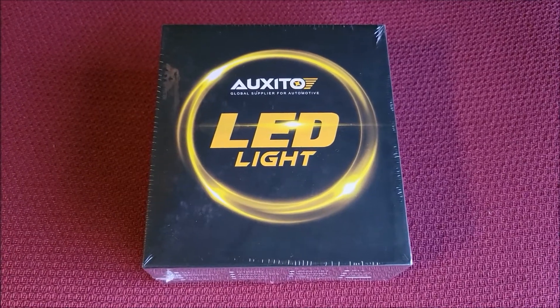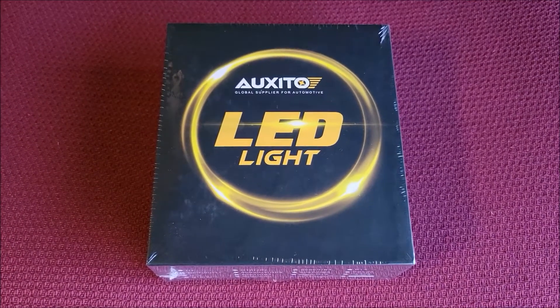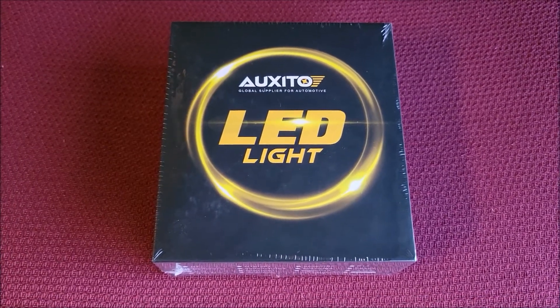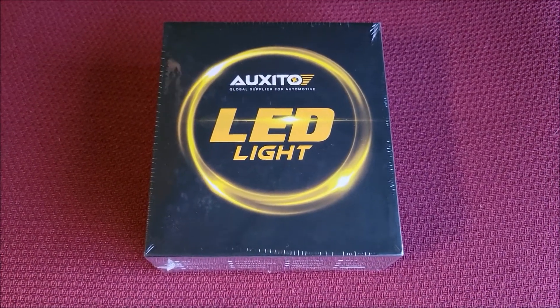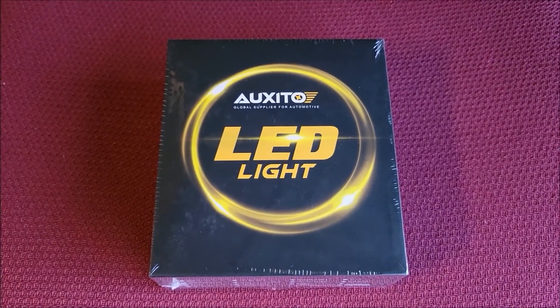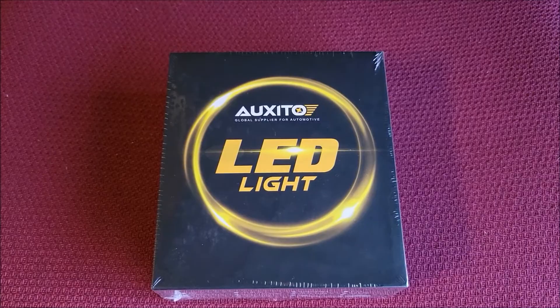Oxedo was gracious enough to send us some headlights to test out. They saw my other video and wanted to know if I wanted to try their headlights. So we're going to go ahead and put these LED headlights in the 2013 Volt and see how well these work.